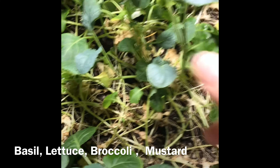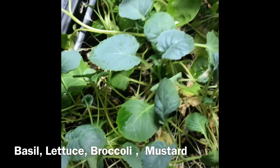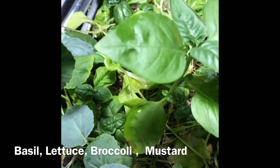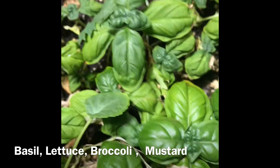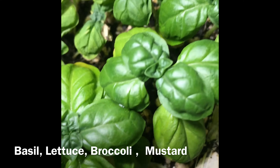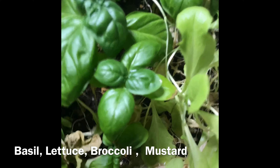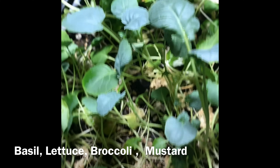Here is the microgreen tray — broccoli is thriving, just amazing. And one of my basil plants really grew big; this one looks really good. The other basil down here is still kind of dry, but it looks a little bit better. This one is trying to get bigger too — kind of just tall, but yeah.